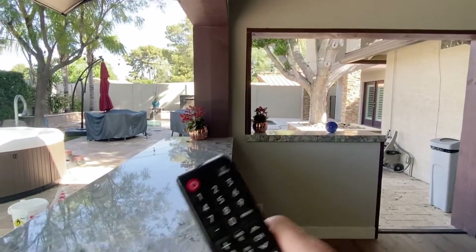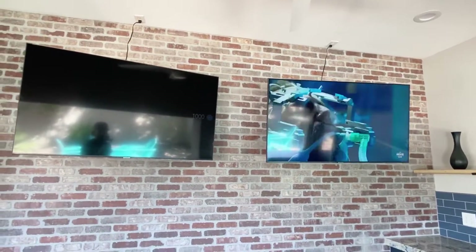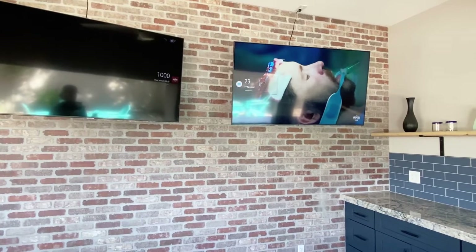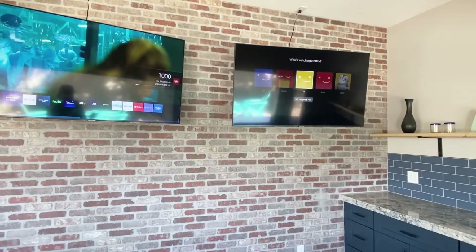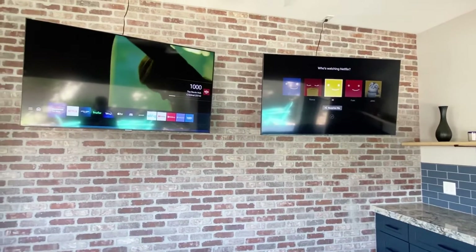So set that down, grab the other remote, walk up to the second TV, and power it on. This remote will operate that TV and the other remote will operate this TV.